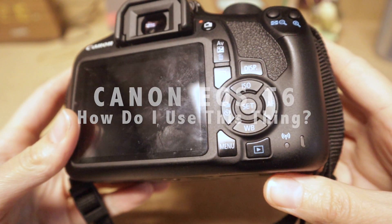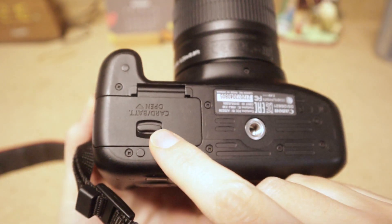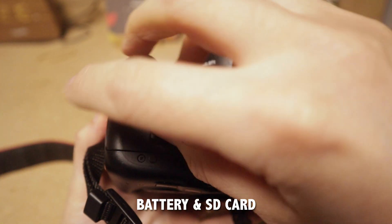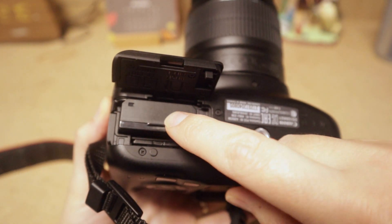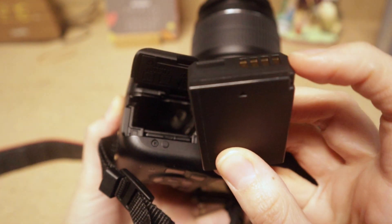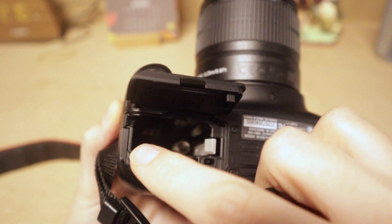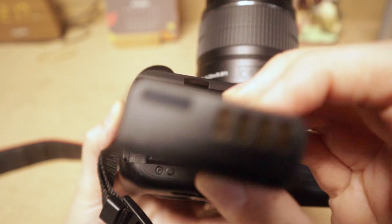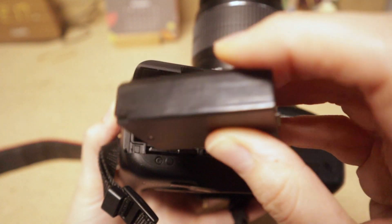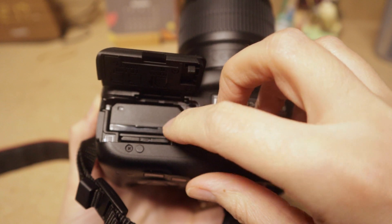Let's get ready with our T6 to take a photograph. First, go to the bottom of the camera where it says 'Card/Battery Open,' press the latch, and lift the little door. This is where you change your battery. Notice the little metal prongs — you have to make sure you're putting the battery in the right way so the metal contacts hit the four golden prongs at the bottom, otherwise it won't charge.